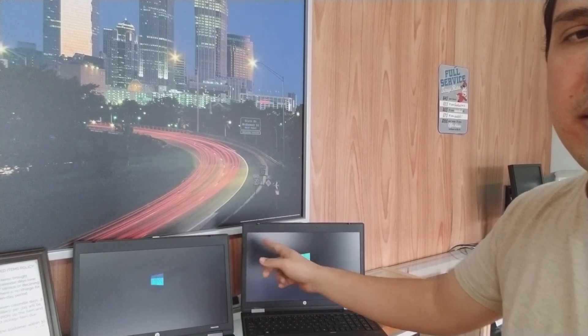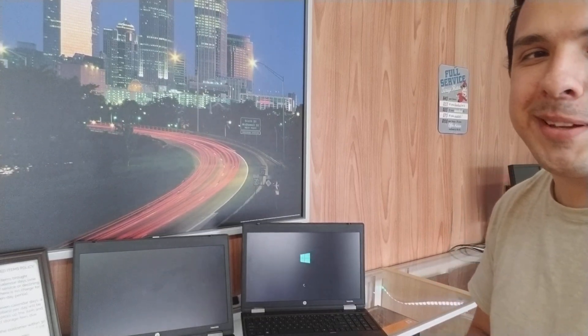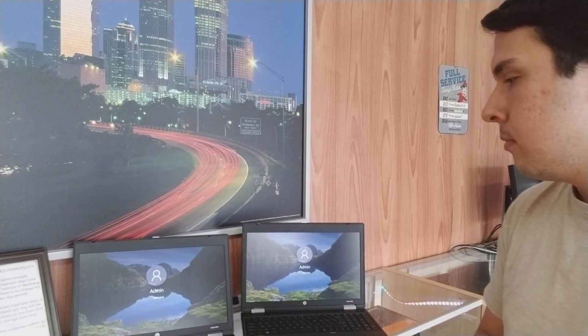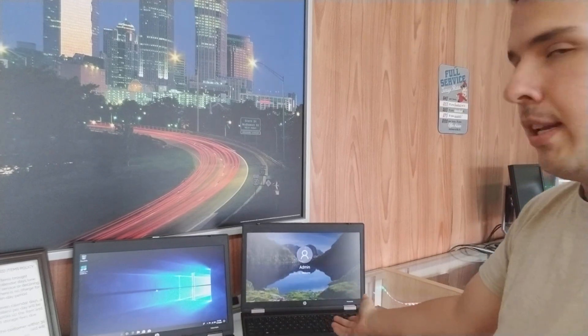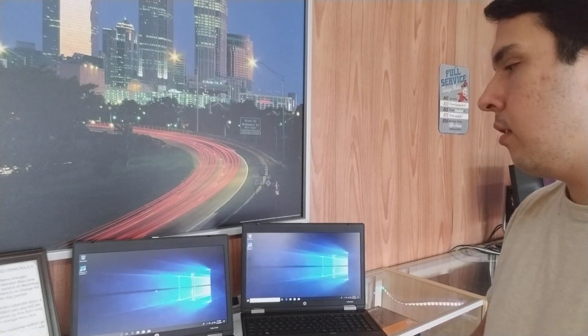You saw that this one actually started a fraction of a second faster, but for video purposes this should be good. And you can see we already have the welcome screen on this one, while this one is still black and loading. Now they're both on the welcome screen — and now this one is already at the desktop. We're waiting for the other one; it's going to take about an extra 6 to 7 seconds to get to the desktop — and there we go.